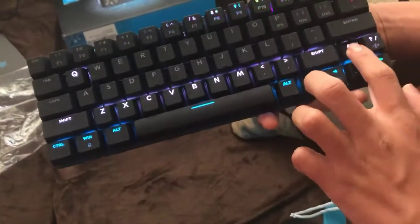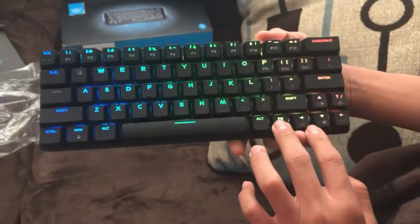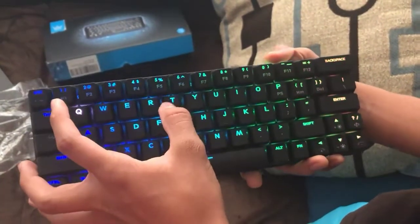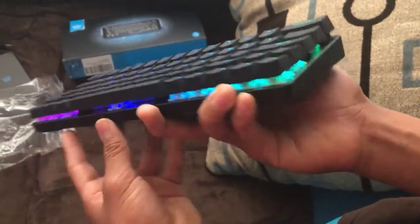I'll read the manual right now. Oh, there you go — it actually does shine through the keycaps, my bad. You can see it.